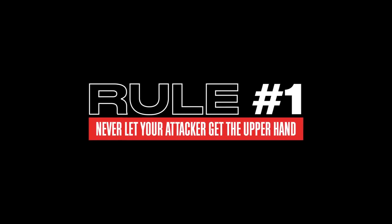The first rule to fighting like a sweet girl is never let your attacker get the upper hand. Nate and Ava are going to demonstrate how to escape from a wrist grab.